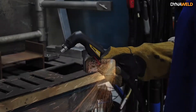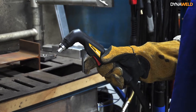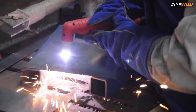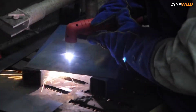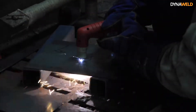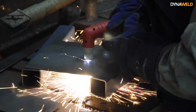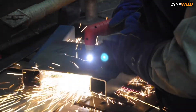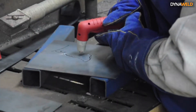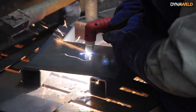The plasma torch has a safety trigger that needs to be released before you are able to start the arc. When the trigger is squeezed, the power supply produces a DC current that flows through this connection and also initiates the plasma gas flow. The DC current flow then switches from electrode to nozzle to a path between the electrode and the workpiece. This current and airflow continues until the trigger is released.